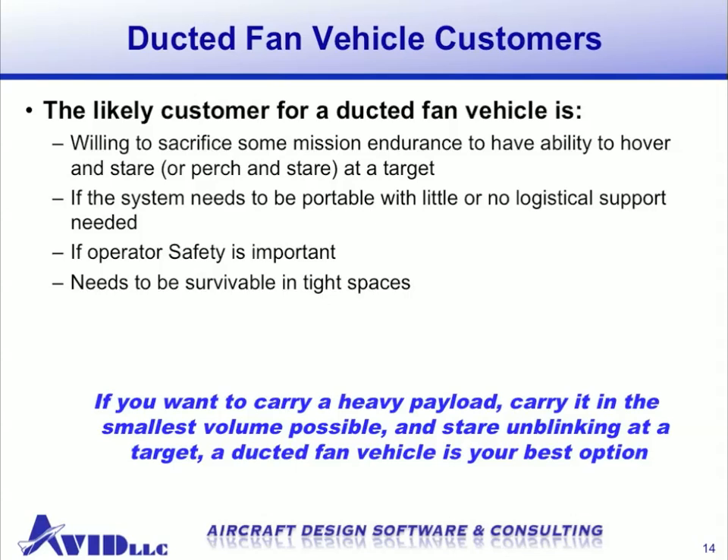So finally, who would benefit from a ducted fan vehicle design? A customer would likely be willing to sacrifice some mission endurance to have higher quality surveillance through the ability to hover and stare or perch and stare at a target. If getting up close to a target is important, a ducted fan will do a much better job than a fixed wing that needs to circle around. If your system needs to be portable with little or no logistical support, a ducted fan fits that requirement — it can be backpackable, small, and carry a heavy payload. If safety is important, the enclosed rotor is superior to open rotors. Finally, if your vehicle needs to operate in tight spaces, a ducted fan will carry your payload in the smallest form factor possible.